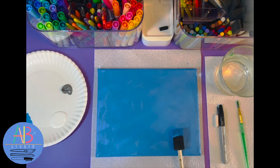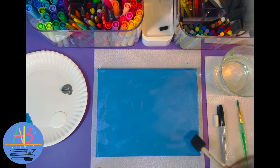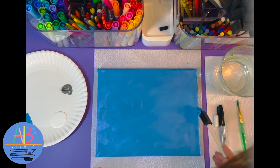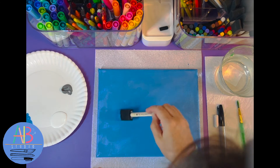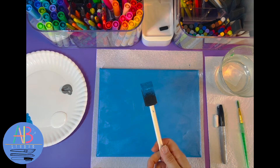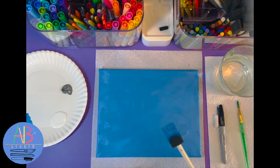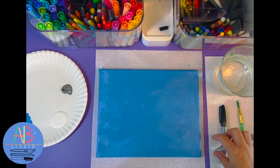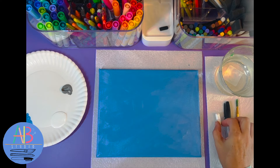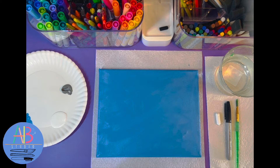So I got my first layer on with the blue. Remember to get all of your edges and just spread it out so there's no clumps. The more clumps you have the longer it's going to take to dry, so I'm just making sure there's no big clumps of blue paint. This can go in the trash can. Your canvas or paper will need to air dry or you can use a blow dryer to speed up the process. But this has to be completely dry before we move on to our next step, which is drawing the shape with our chalk.